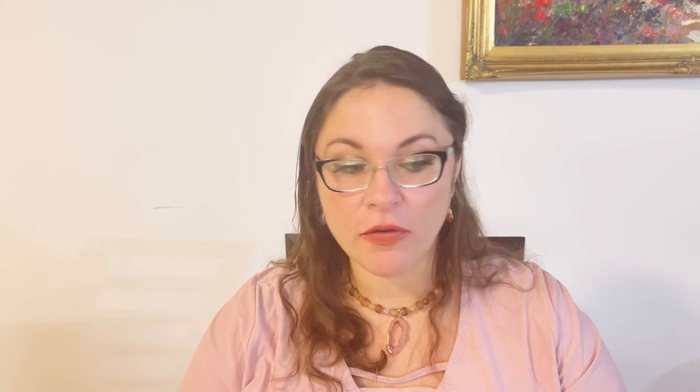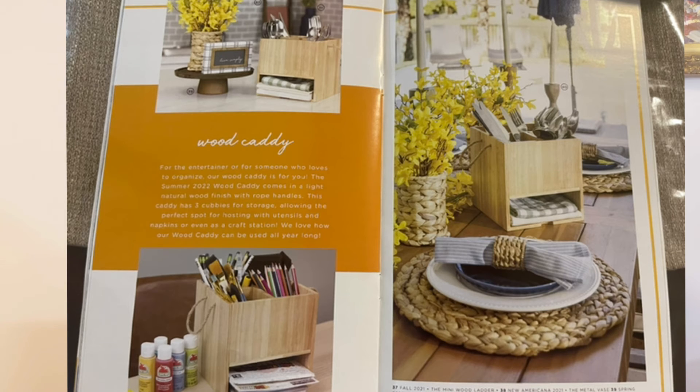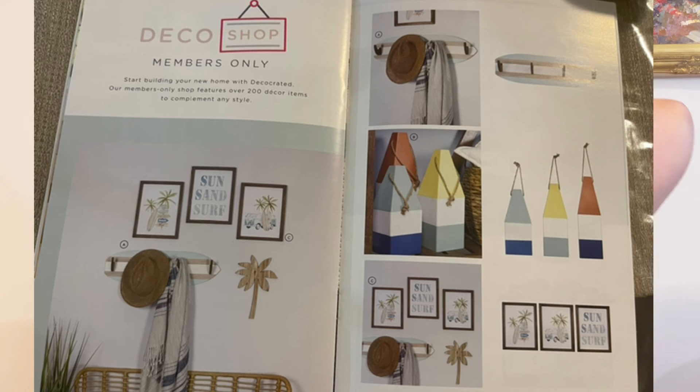I did a yearly subscription, so each box costs me $75 because I prepaid for the whole year — I'll receive four boxes total and already got one, so three more to go. If you pay quarterly, it's $89 per box. I'll also post on screen how they suggest incorporating these items into your home design, though of course you can use them however you like.